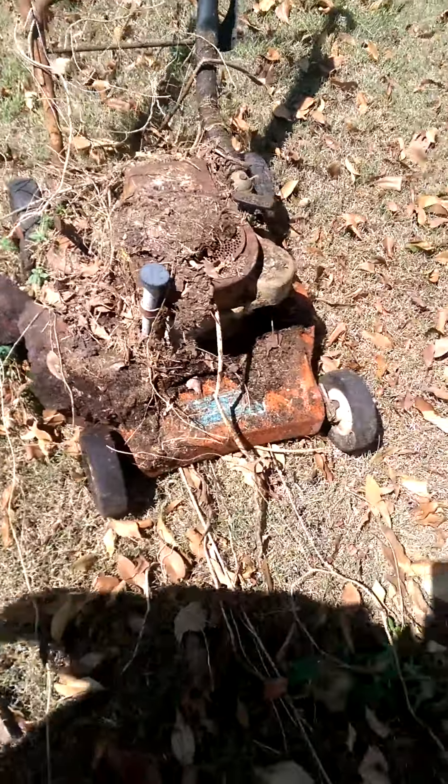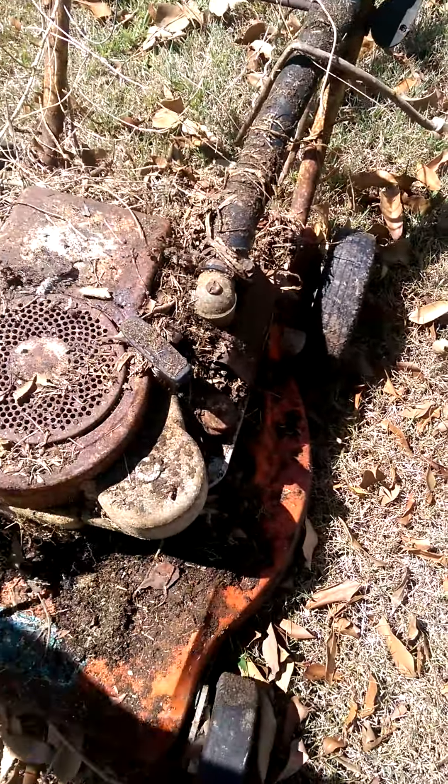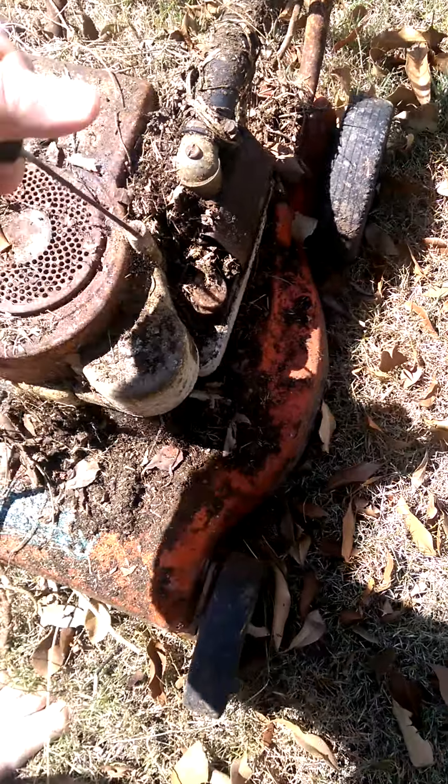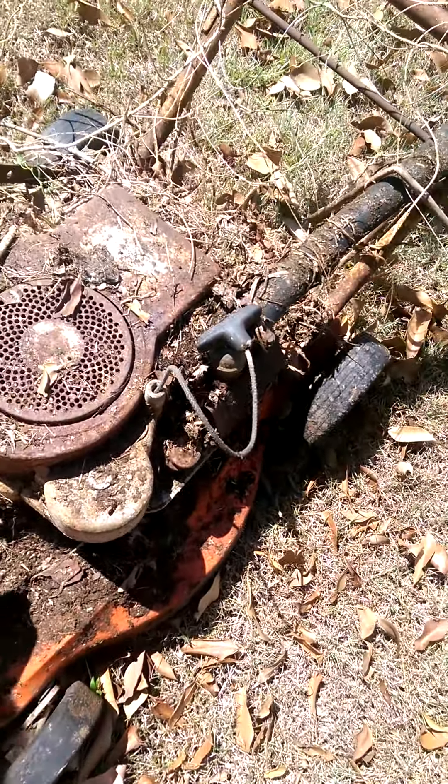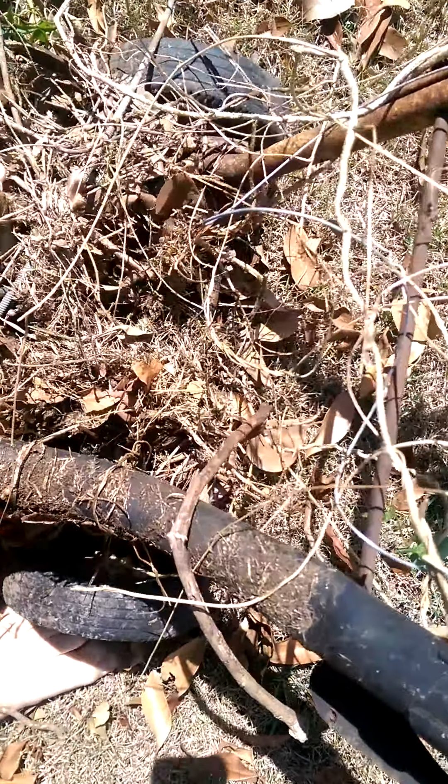Looks a little bit dirty. I'll take it home — I'm not at home at the moment. It used to go. I know the machine. It's a Victor utility. It's got a side shoot type of thing.